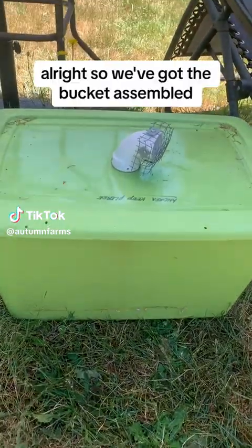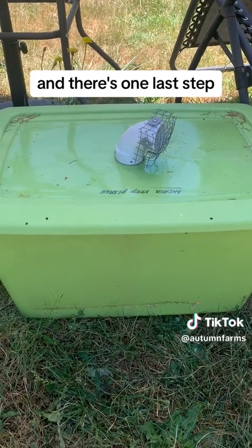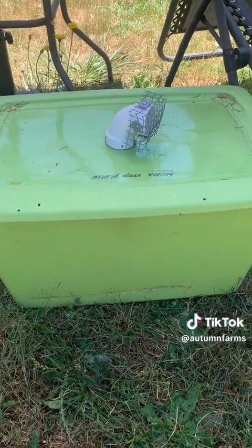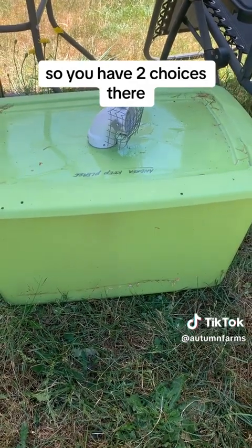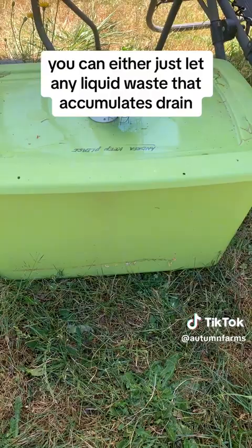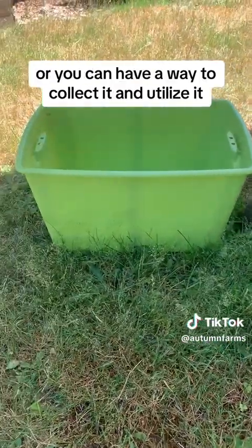All right, so we've got the bucket assembled and there's one last step. As you recall, I put holes in the bottom for drainage. So you have two choices there — you can either just let any liquid waste that accumulates drain, or you can have a way to collect it and utilize it.